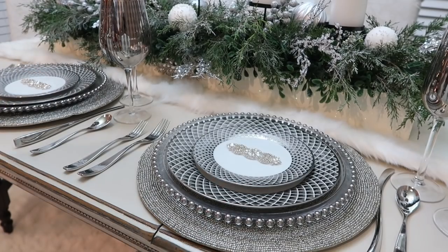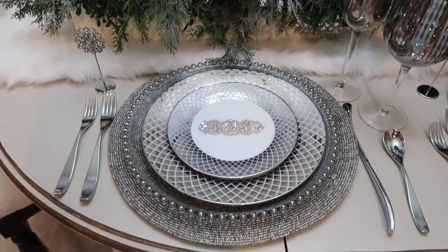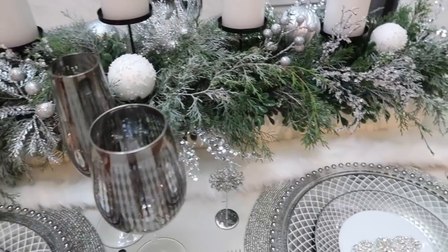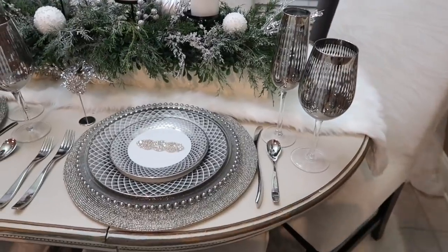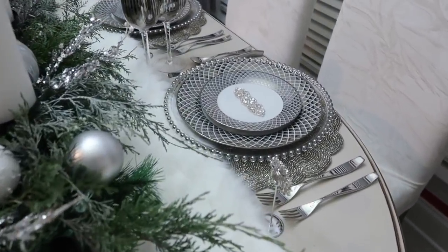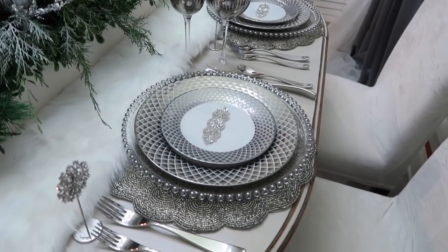Just adding them to the center of the table gave that element of class and sophistication that I felt the table needed. The little bling pieces you see on the left are name card holders — unfortunately we won't be having any guests this year, but if we did I would have put their names in. I got those from totallydazzle.com and I absolutely love the way that everything came together.